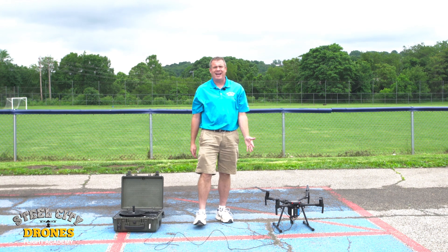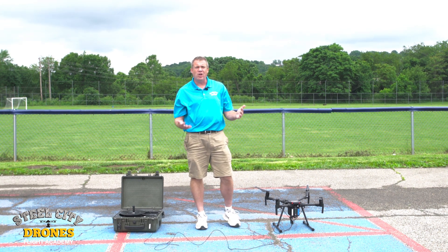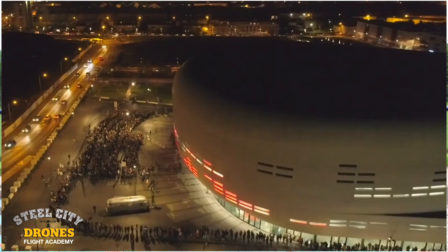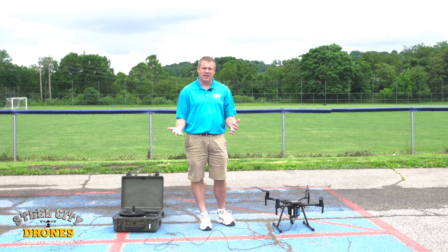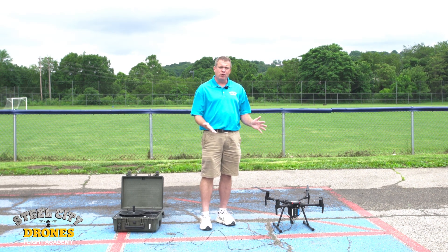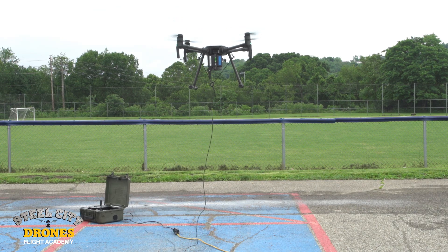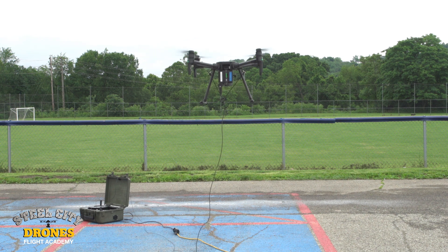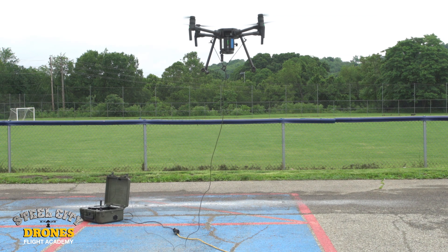You can have this running for six, seven hours nonstop without having to come down and land and change batteries. They used this exact product at the Super Bowl last year as an example. So really great, very reliable, high-quality product — we're really liking it. They actually have a separate version now for the Matrice 200 and 210 V2, but it works exactly the same way.